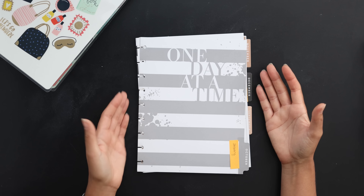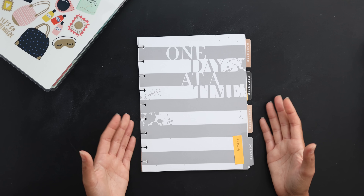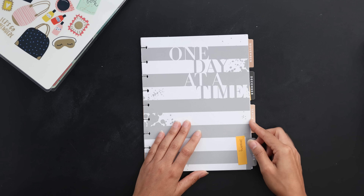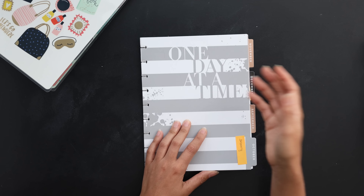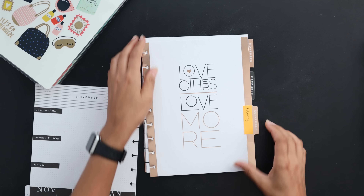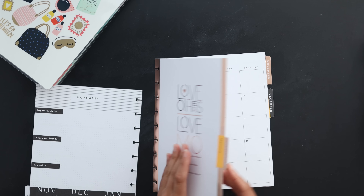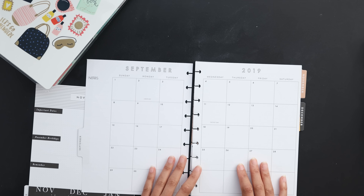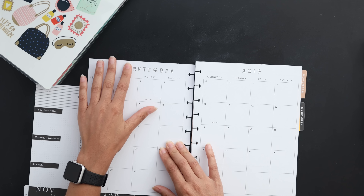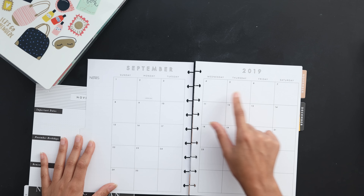The next tip is pretty straightforward: basically just redating the planner as is. A nice tip is that if you're going to redate a significant amount of the planner from a previous year, go back and look at when the months start and end to match up what days they start. For example, I looked at when February 2020 was going to start and September has the same start date from 2019. You can just cover up 'September' and put in February and 2020, and you won't have to actually redate all the individual numbers.